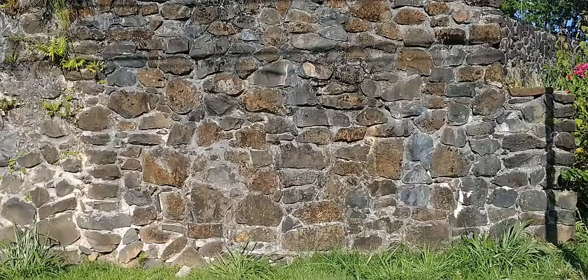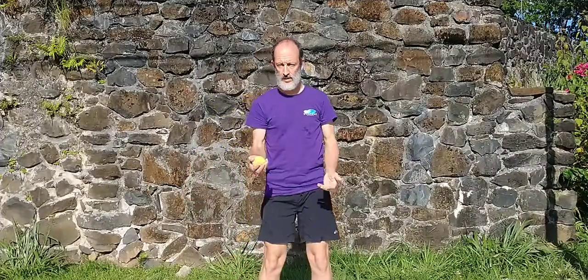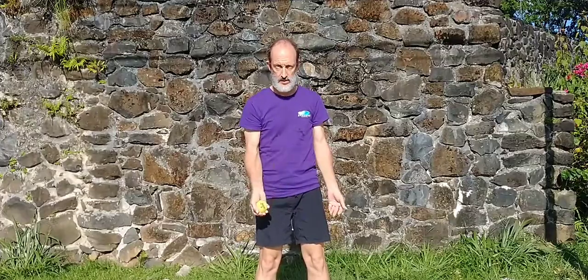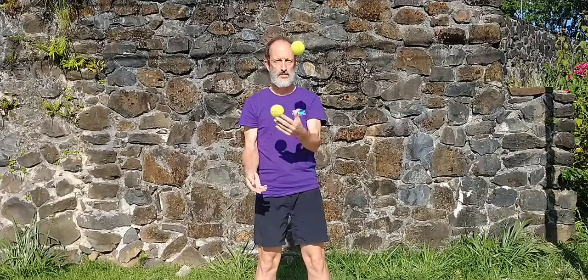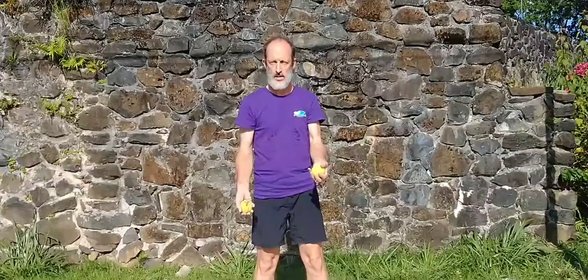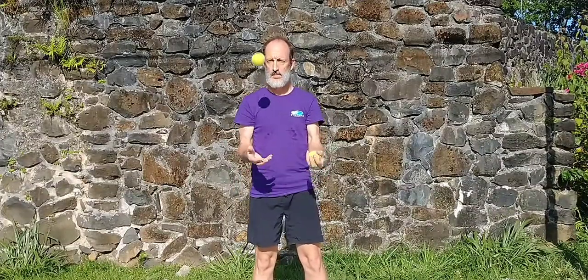For learning to juggle, probably the easiest way is to start with one ball and get used to throwing one ball back and forth from left hand to right, right to left. The key is both hands have to throw — it's not one hand throw, one hand catch. That's a common mistake. Notice I'm throwing from the right to the left, left to the right; both hands are throwing, and they're not throwing at the same time.